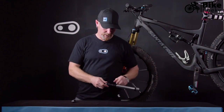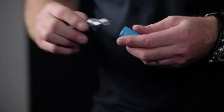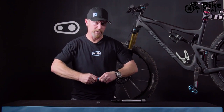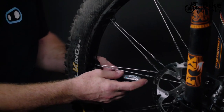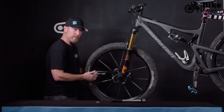To use the CO2 head, unscrew the cap and pull the CO2 adapter out of the handle. Puncture the CO2 cartridge by threading it in all the way until it reaches the bottom. Then press it onto your Presta valve and back off the cartridge about a quarter turn to release the air into the tire.